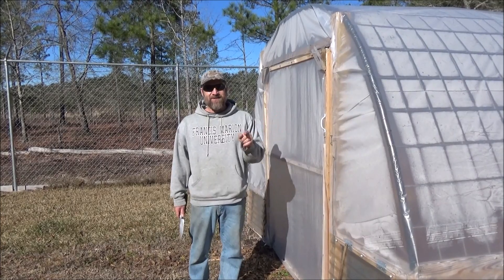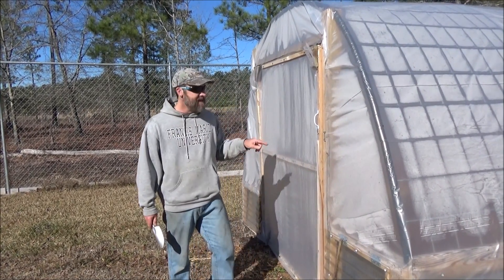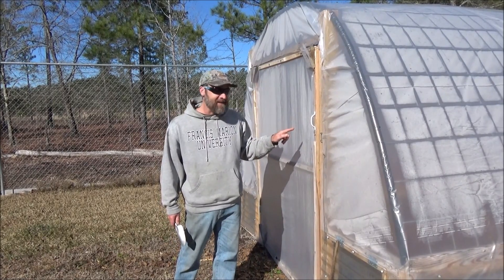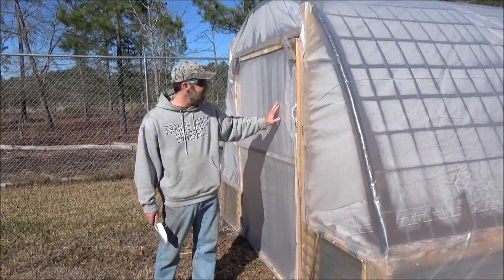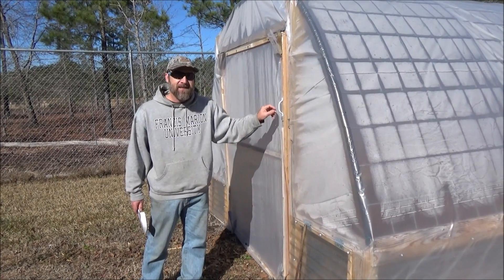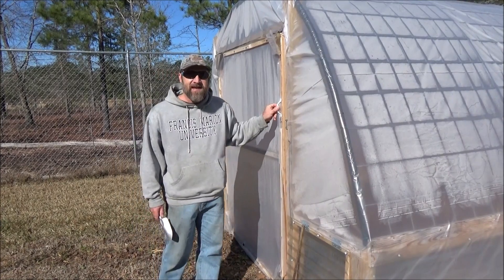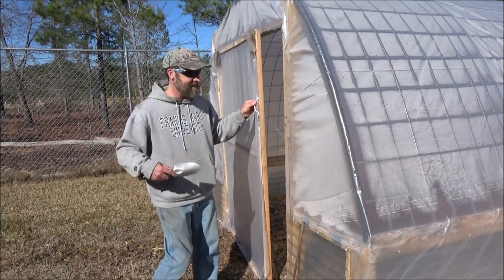Hey everybody, this is January 1st 2020 — my first video of the new year. I want to show you an experiment I've been working on. You can tell just looking at the outside of this hoop house greenhouse that I've got a lot of condensation on the plastic. That's because I'm trying a new thing: passive heating with a compost heap inside the greenhouse. Come on in.